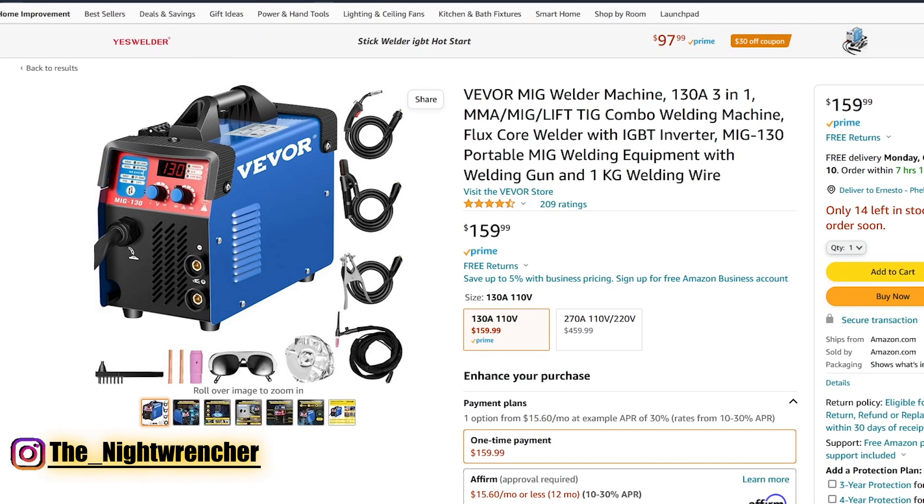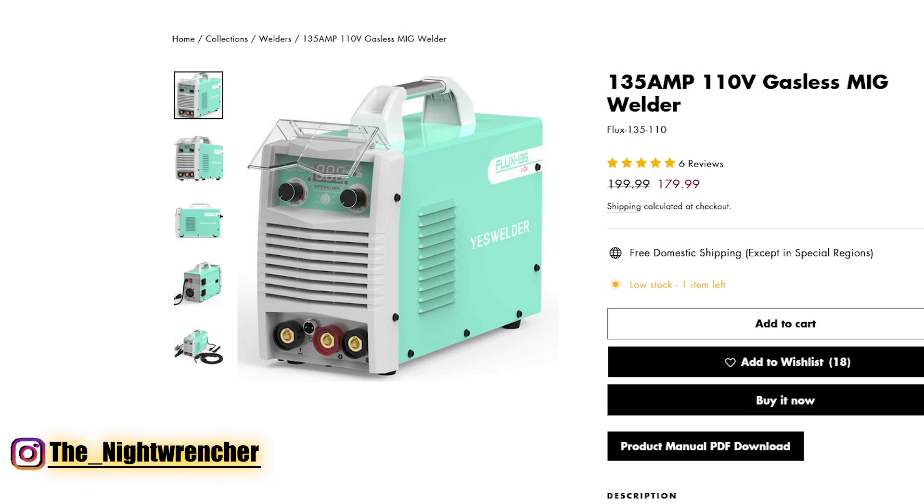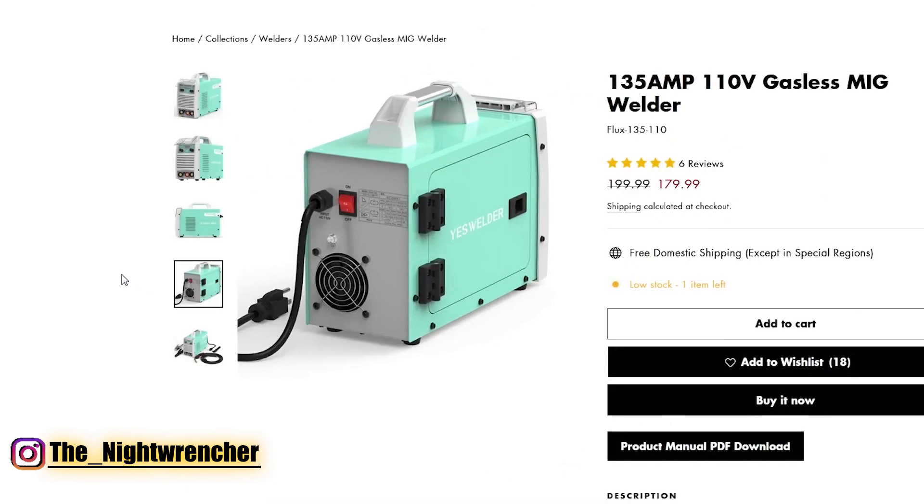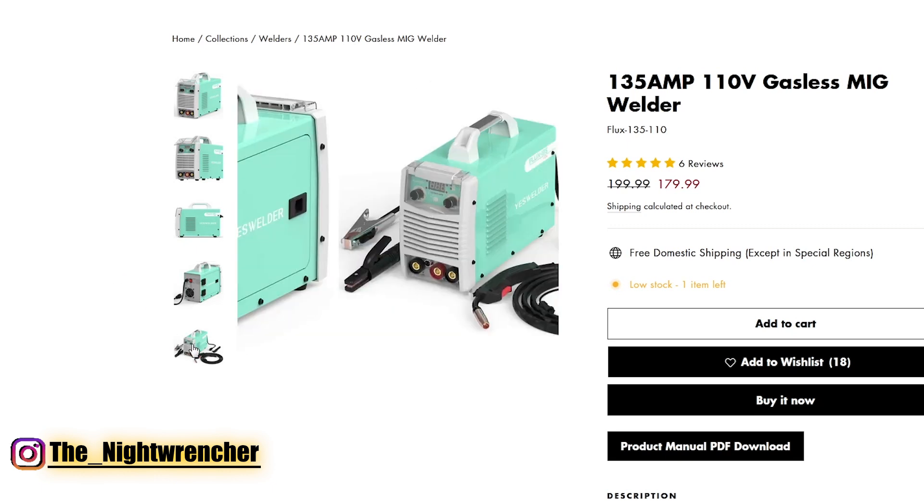For the second welder we are on the YesWelder website. This is a 135 amp 110 volt gasless MIG welder. It looks like you can do both MIG and stick on this machine, so if you want to learn stick you have the option to. This has two dials up front — voltage on the left, wire speed on the right — and on the bottom you can see where you put in the stick connectors. If you look at the back side it doesn't have any connections for gas. I have the larger 220 amp YesWelder machine and it's really nice — I like the gun more than the one on my Omni Pro. So it is a good welder.